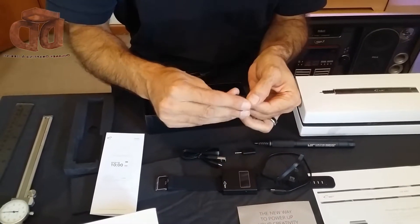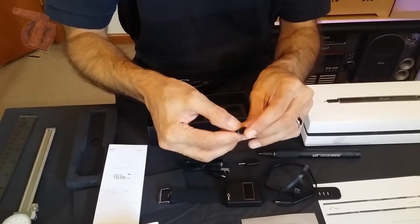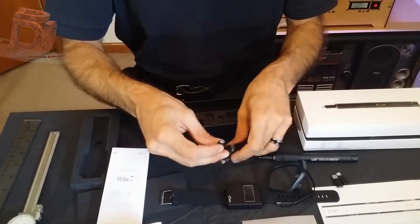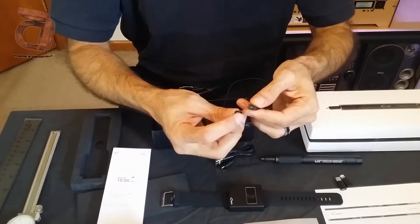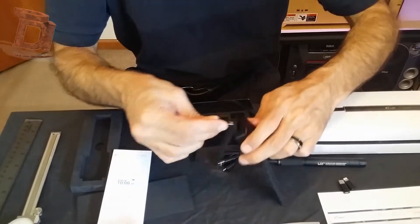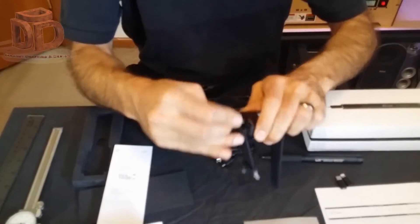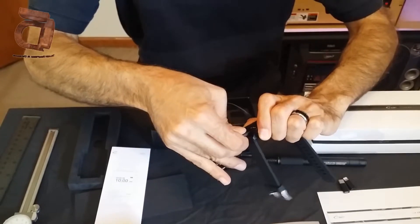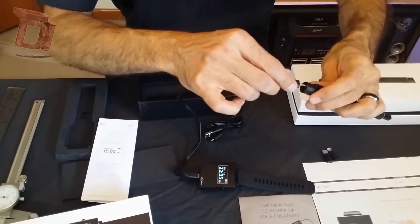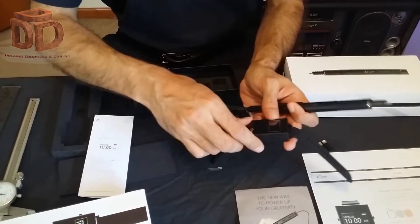They're letting you charge your Lix Pen or even your smartphone with the included adapters. One end connects here, and the other would go to your watch — so you can plug the power directly into your pen right off the watch.